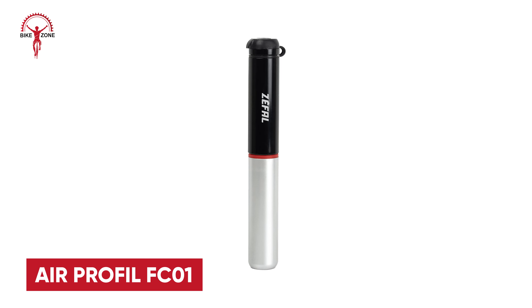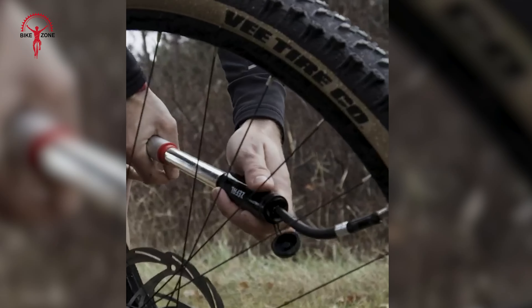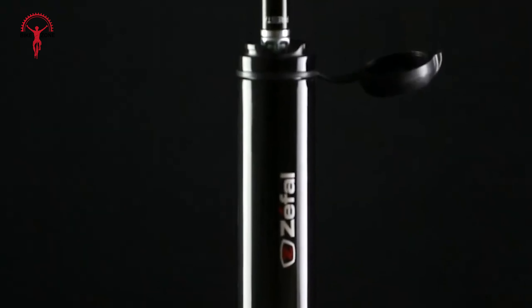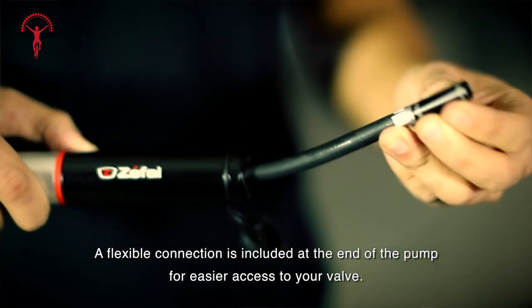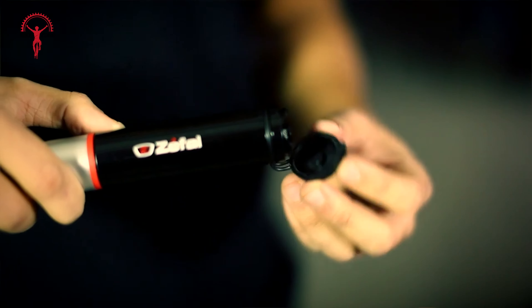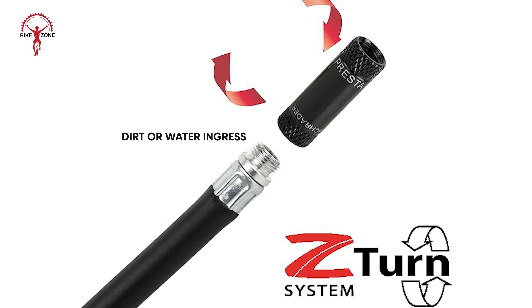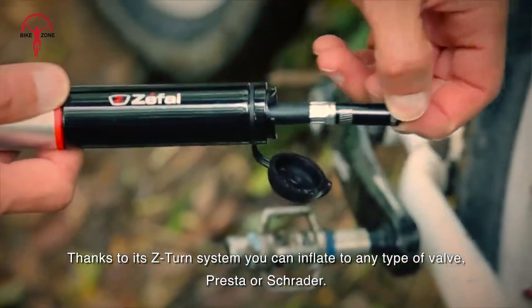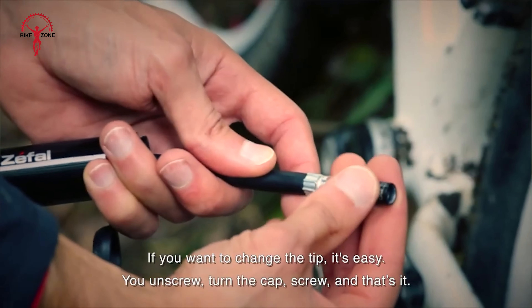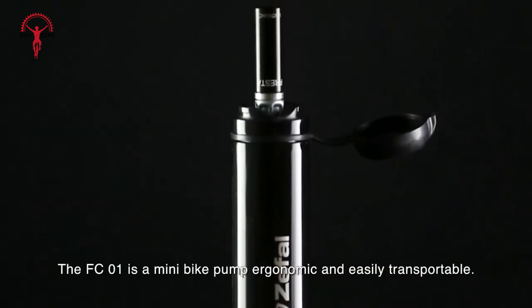If short-length mini bike pumps win your heart, you'd probably find the AirProfile FC Zero reasonably efficient and inexpensive. It is designed to flip easily from Presta to Schrader-valved tires. Despite its short length and stroke, it's effective, although it's not weatherproof. The squared-off head includes a connector with a slider that swaps it from Presta to Schrader valves, and there's a pull-out plastic locking lever to secure it on the valve. The connector isn't protected from dirt or water ingress when not in use. If you need to inflate both Presta and Schrader valves, the sliding connector should prove useful. The pump's small size and weight mean it sits nicely in a jersey pocket.